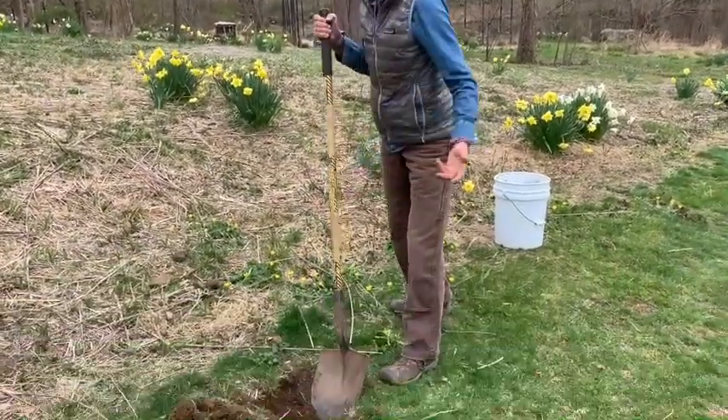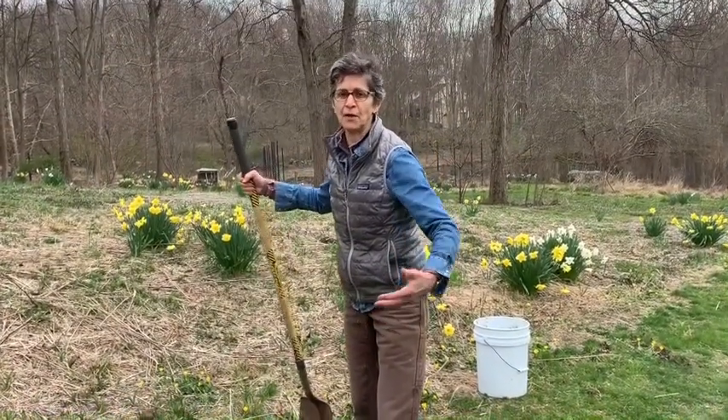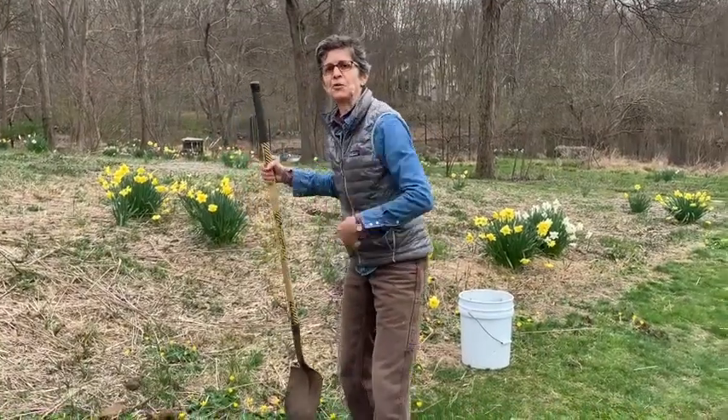We got our hole, but the soil could use a little bit of something. If you're not going to go to the store and get compost, I'll show you what you can do.